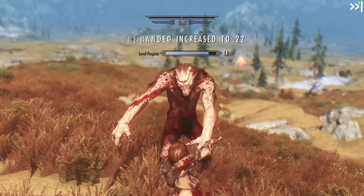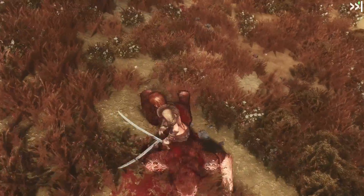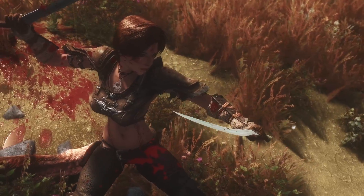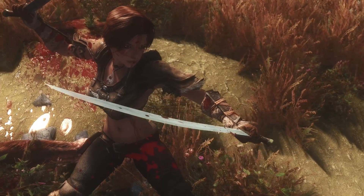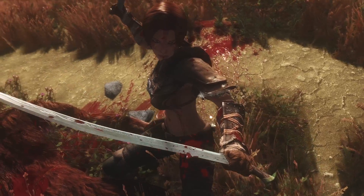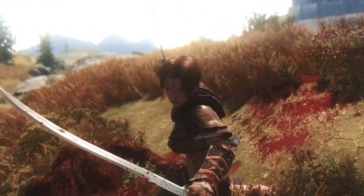So this was it for the Hedafang Reborn sword by AxelionOTW. I hope you've enjoyed watching this video, and if you did, leave a like and subscribe. Cheers!